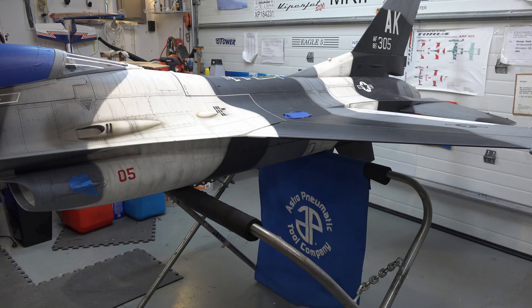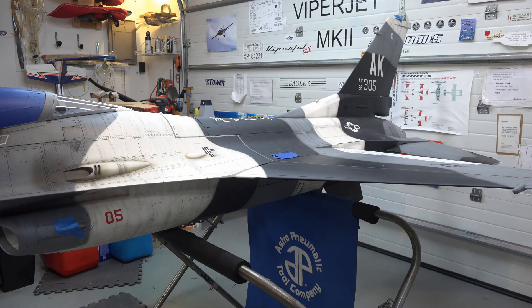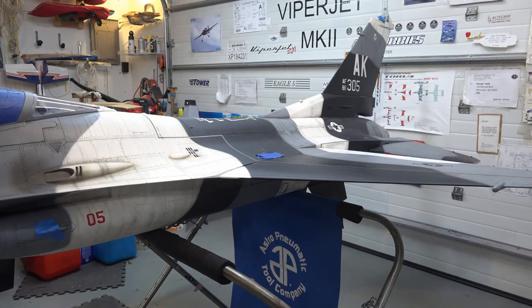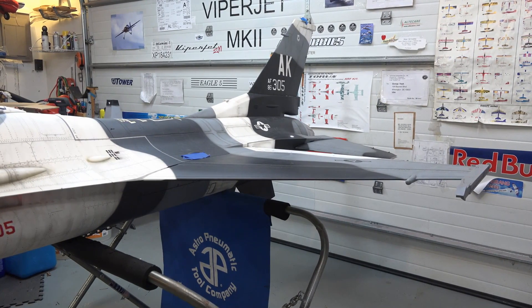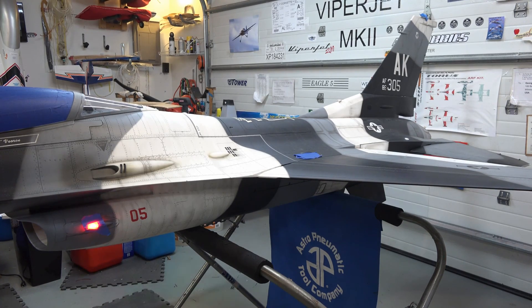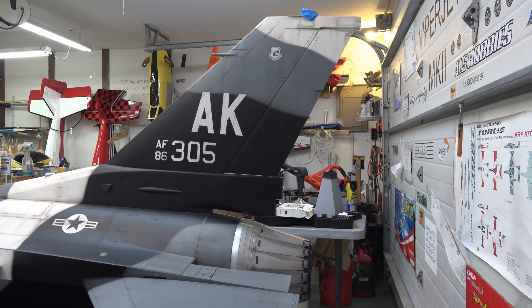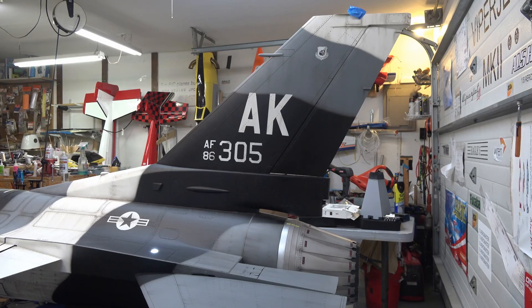Another thing the plane has is a lighting system that duplicates the full scale. In stage one, the blinkers come on. In stage two, some of the other lights come on — position lights. I'll go to the back of the plane so you can see them back there. Stage one: blinkers come on; then the position lights come on. These are really bright.